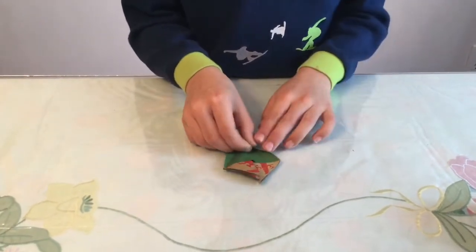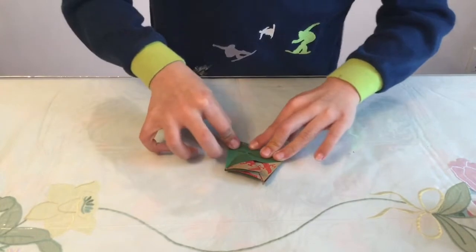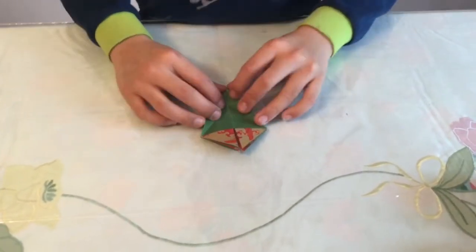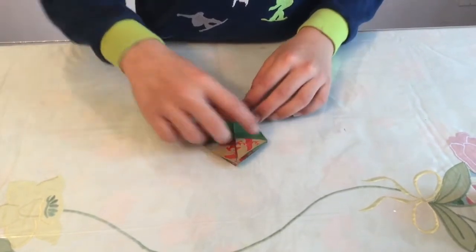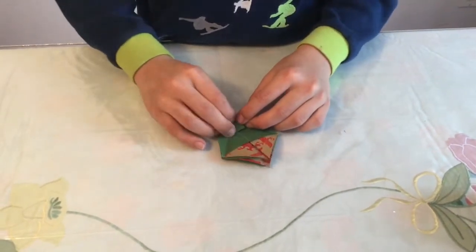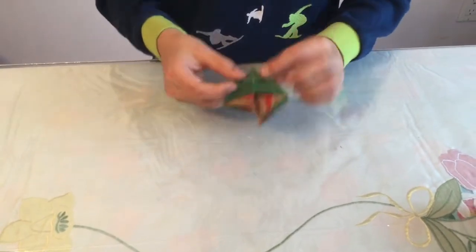Do the same on this side: fold in half diagonally, there should be a point right there, and crease it. Then take this flap, fold it up, and these two points here should align on those two creases. Crease all of it sharply.